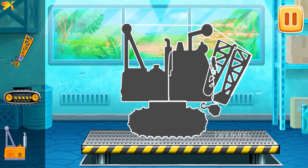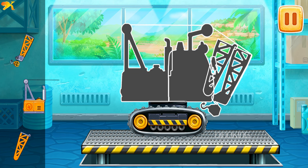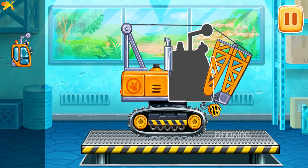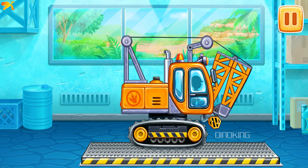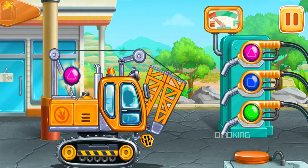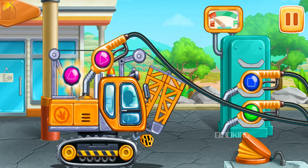We need to assemble the crane. Keep up the good work! Let's fuel the crane — press the pump.